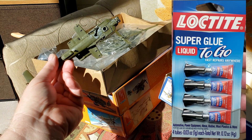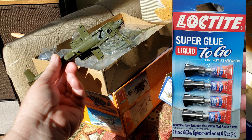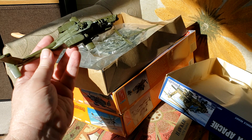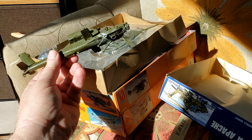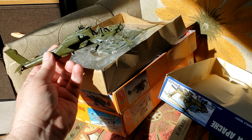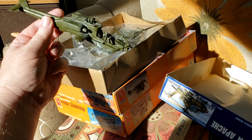One thing I noticed is the CA glue — that Loctite that I used — left this white residue on the model. I notice that happens a lot with CA glues. I'm pretty sure I didn't put any glue on those areas that have turned white, so I'm inclined to think it's probably something to do with the gassing out process. I know some of you guys really know the chemistry of this stuff — maybe you've got some comments to add.